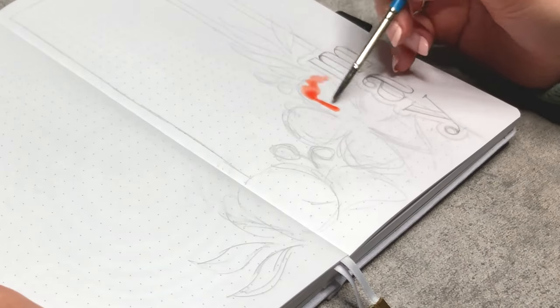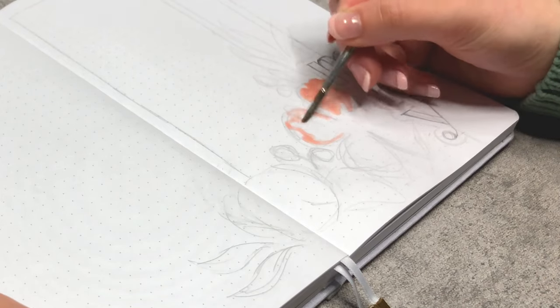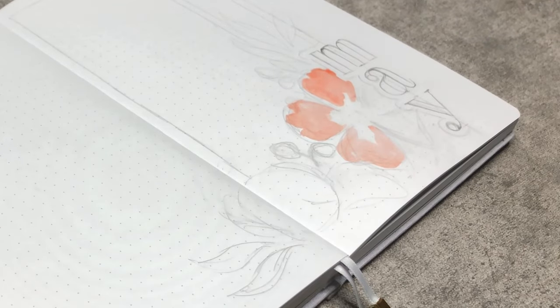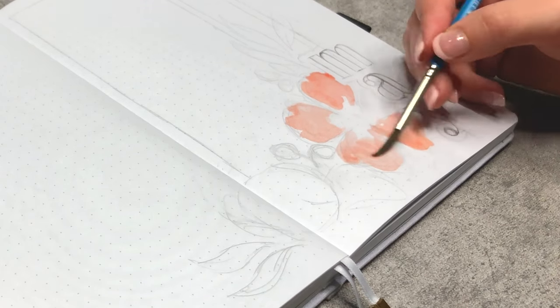For the cover page, I'm starting with the British orange for the main flower and adding it on layer by layer, making sure not to soak the page and rub over one spot too often. When I do that, it sometimes bleeds through the page, which of course I want to avoid.